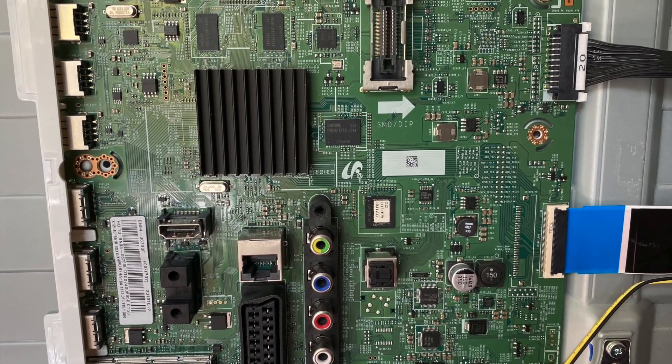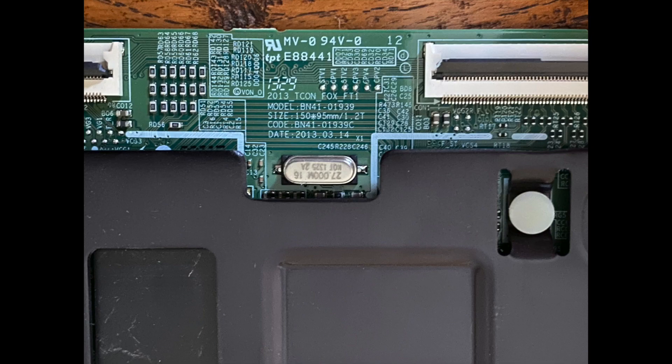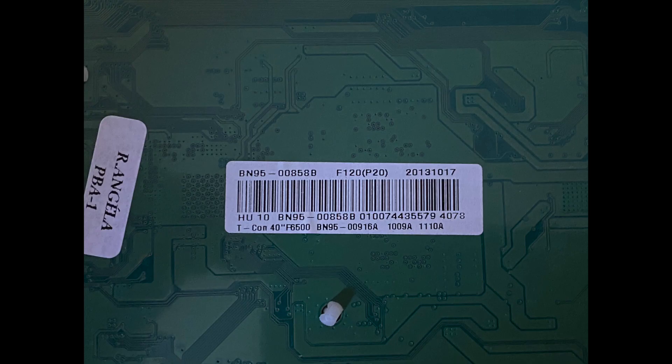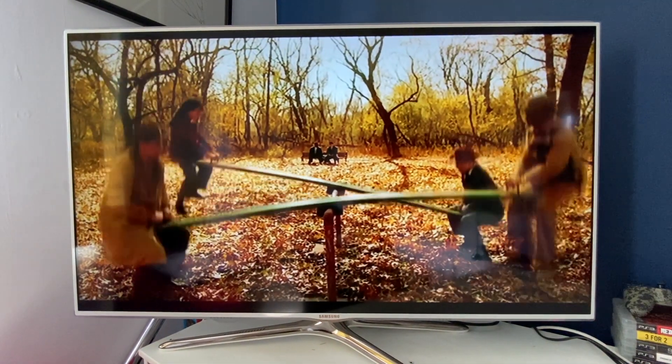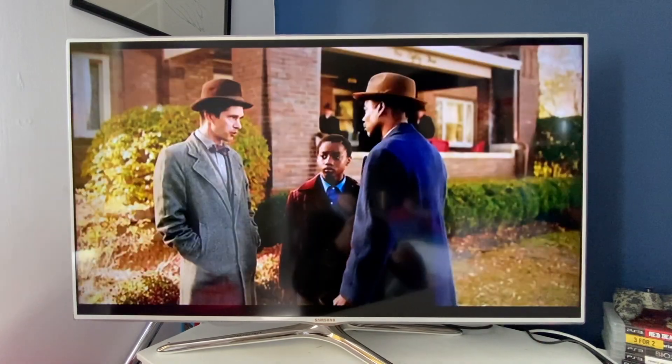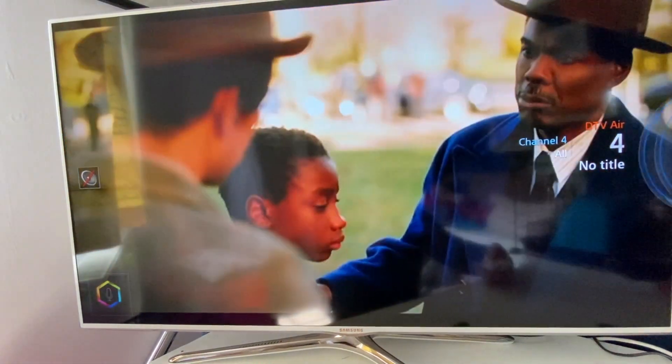I've installed it onto the TV itself only to find that the digital T-Con board had also failed. When I powered it up I could hear the chime from the motherboard, but what I didn't get was a picture.